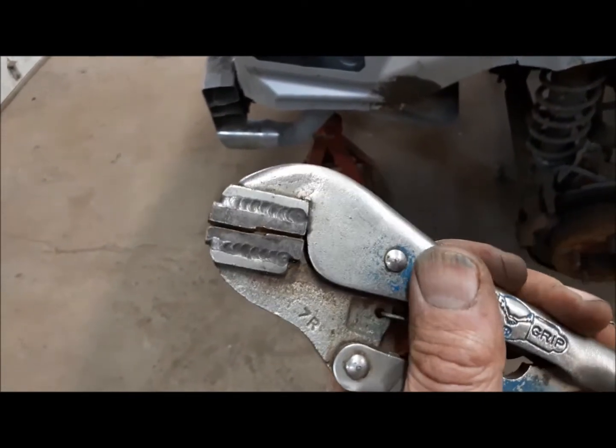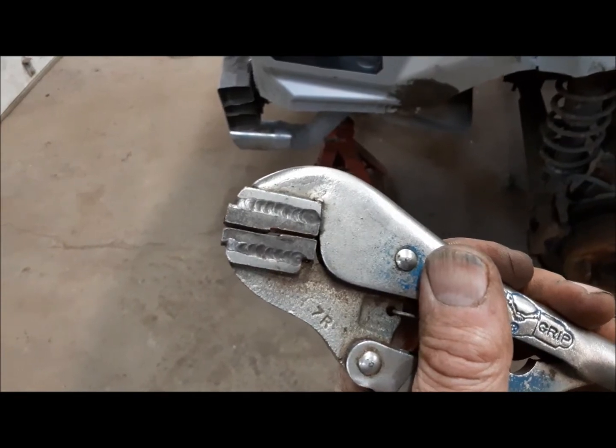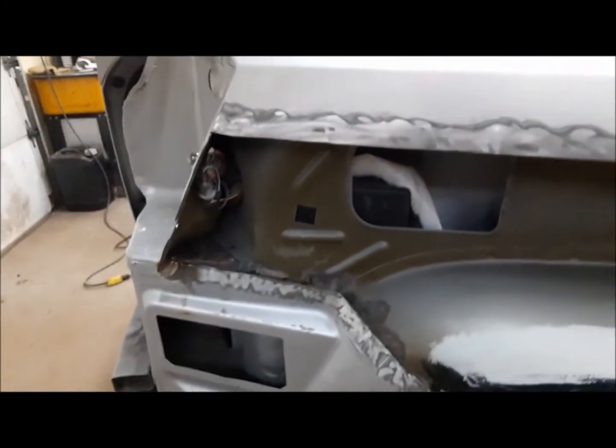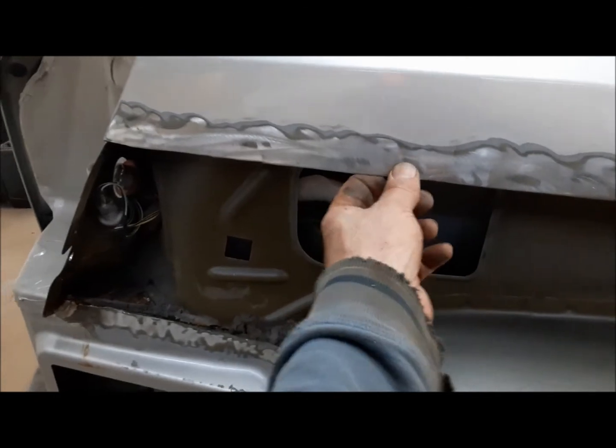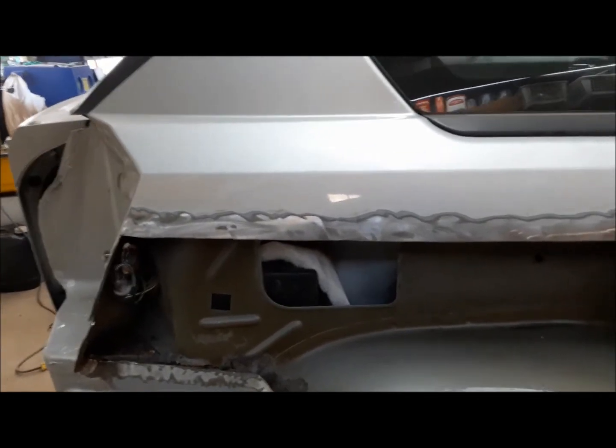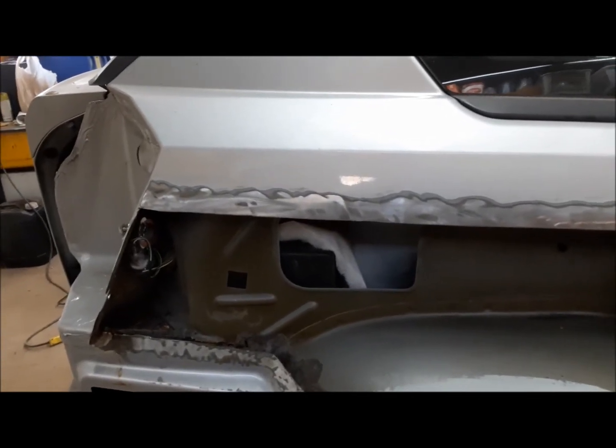So this is our flanging tool. You can see by the jaws of it, it does exactly what it's called. It's going to put a little stepped flange in here so that it's almost like - I guess if it was wood, you'd call it shiplap. And that'll allow our new panel to basically sit flush with the surface of this. It makes it a heck of a lot easier for filling and getting everything to fit properly.